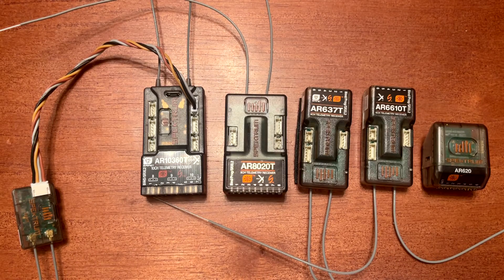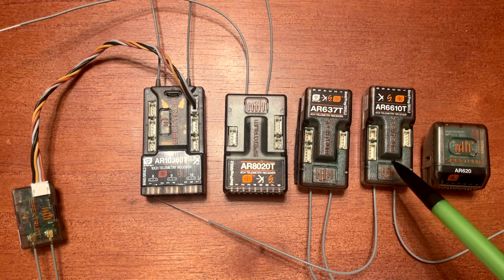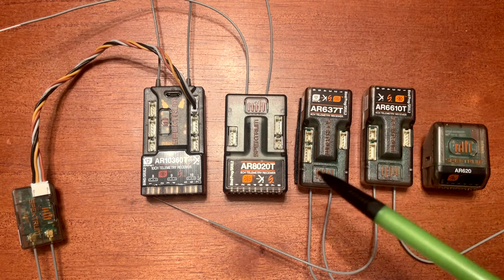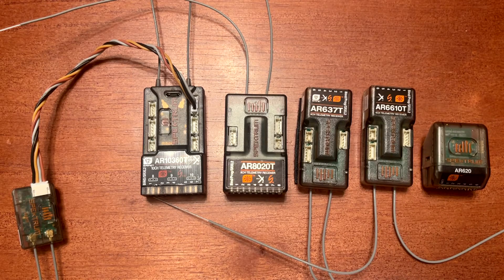Second: do I need telemetry features? When the model number ends with the letter T, or in a bind-and-fly with TA, that means it's a telemetry receiver. Third: do I need AS3X and SAFE features?